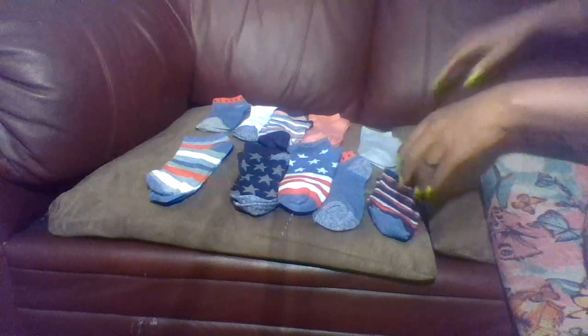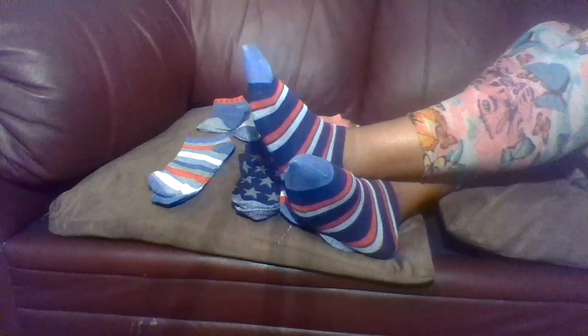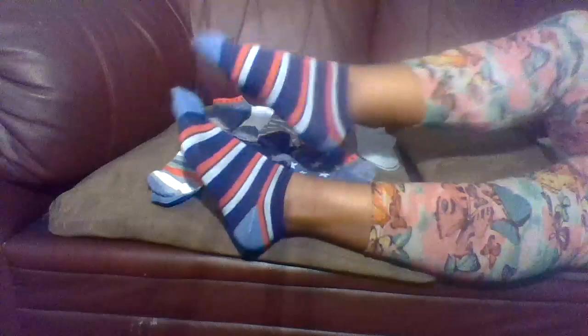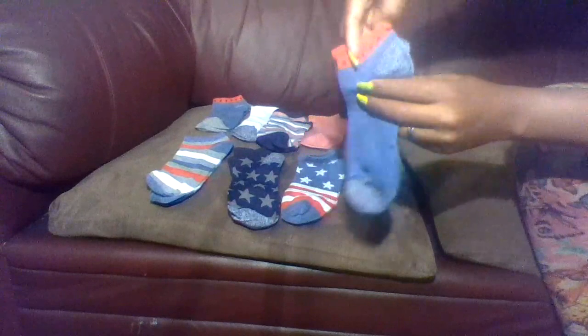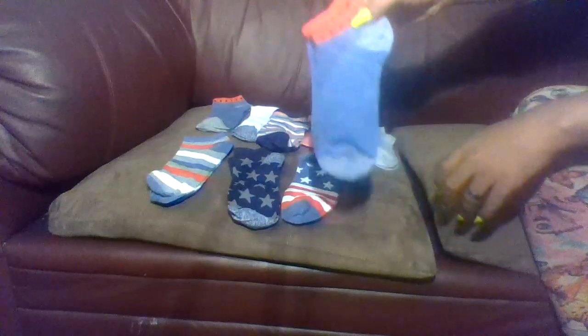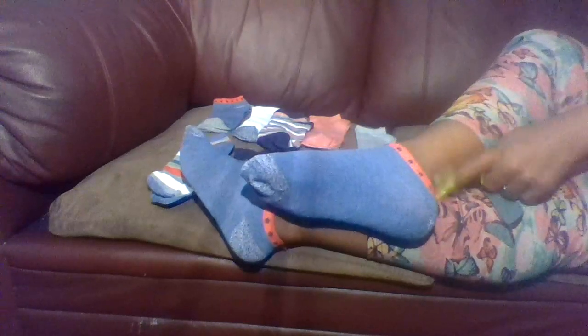Very cute, low cut ankle socks. So let's start with this pair, angels. Okay, these are the first pair — very cute. These are the second pair of socks. These are how the second pair are looking. I like these. They have, like, red to the top with blue, blue stars.